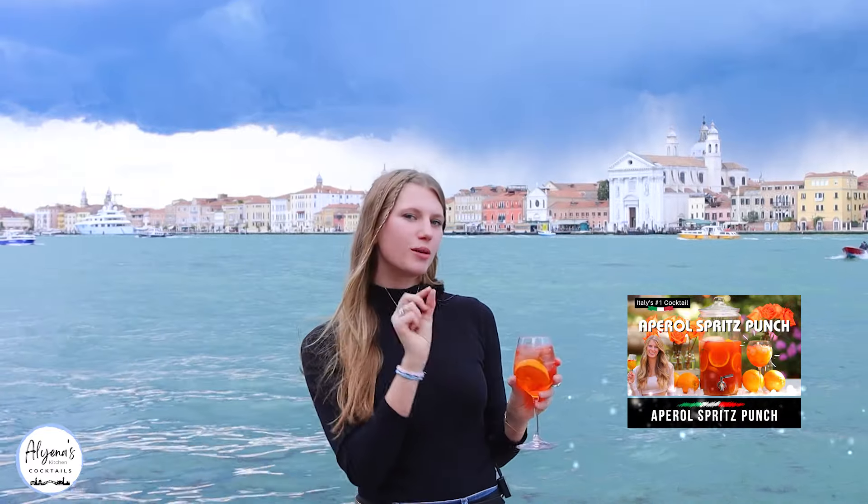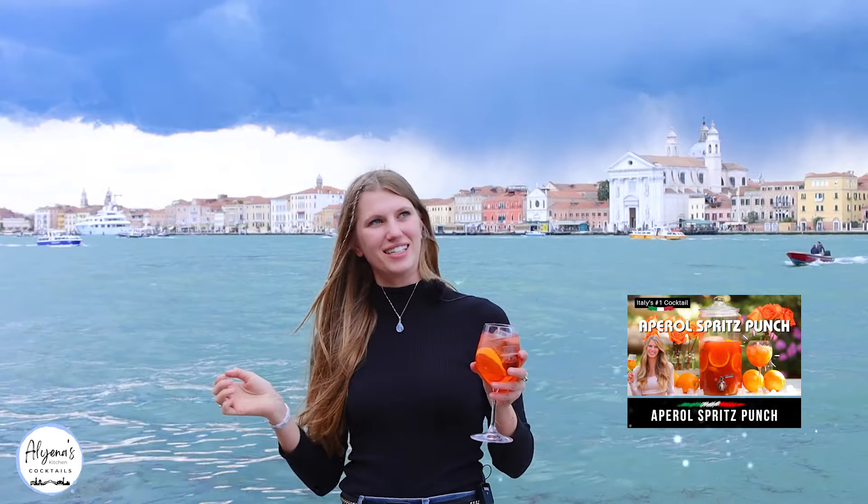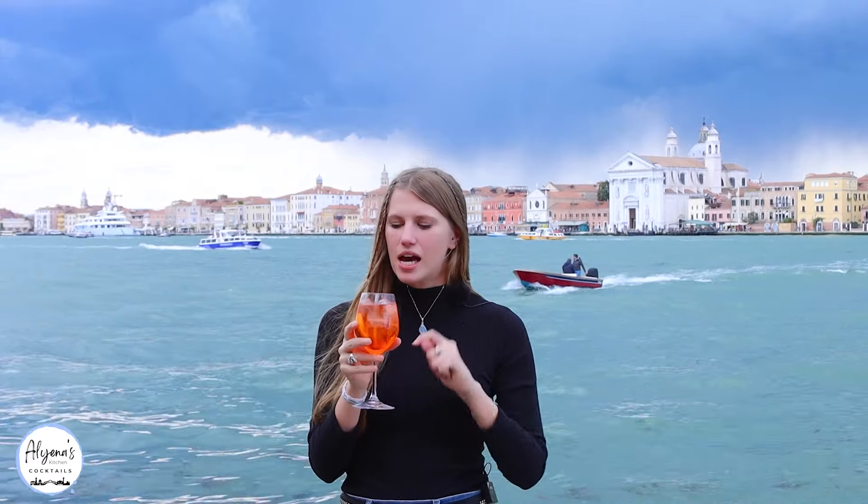Wow, that is so good — so clean and so crisp! It's a little bit sweeter because I added a little bit more champagne to it. This is absolutely delicious, it's so refreshing, so clean tasting, and I love that little bit of bitterness that the Aperol gives.